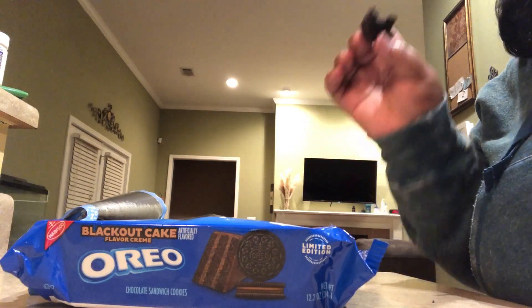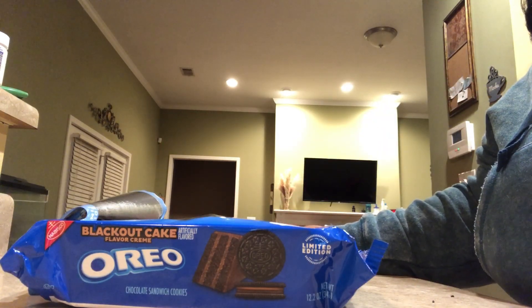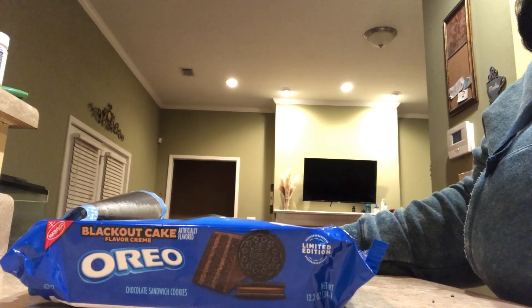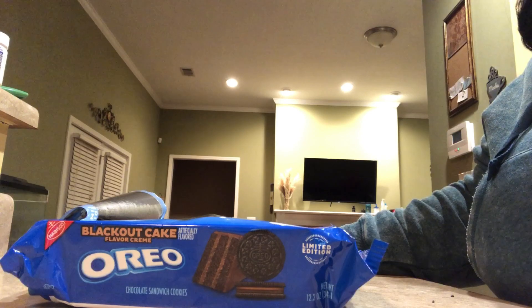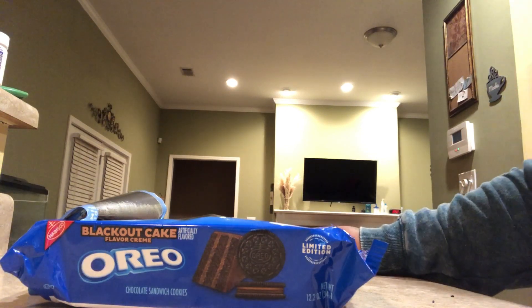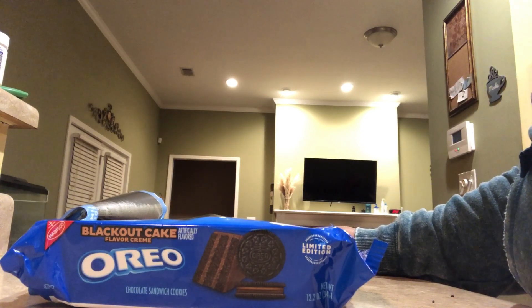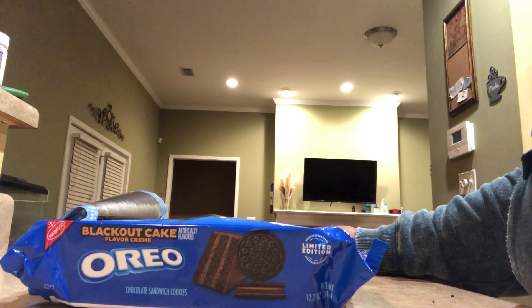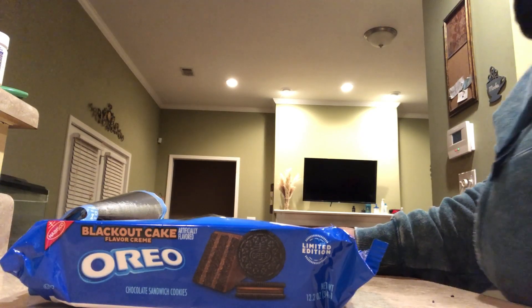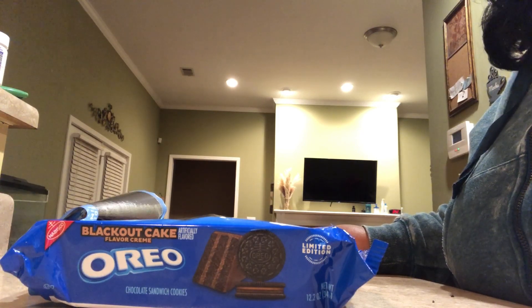Let me just go ahead and take this last bite. So, I actually like these — I actually love these. It tastes like cake. These are pretty good. They did a good job with these.